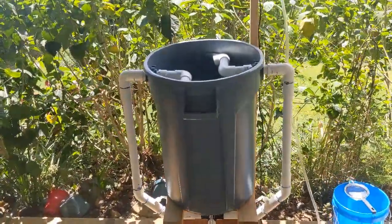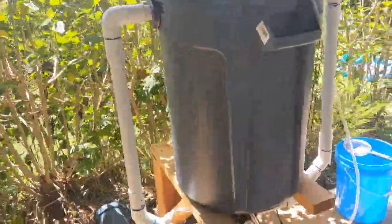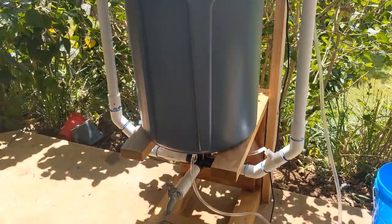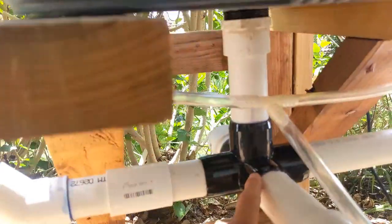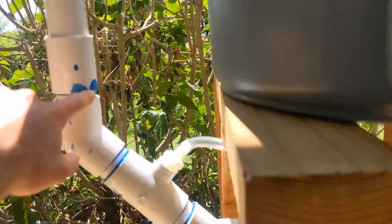This uses a 40-gallon Brute tote garbage can. I got my idea from someone called Vortex Mike — he made a tea brewer very similar to this, except he had four arms. I made one with four and didn't really like it; it was too complicated. So I did it with two arms and it works much better. In the bottom I have a drain hole, so the water falls through that hole and goes into a five-way splitter — though I'd actually use a four-way. The water drains down and fills up these arms.